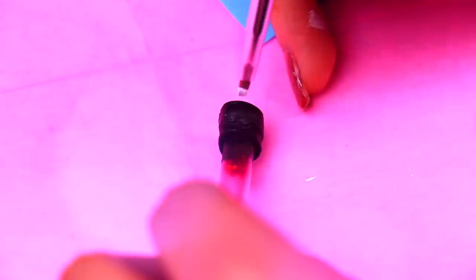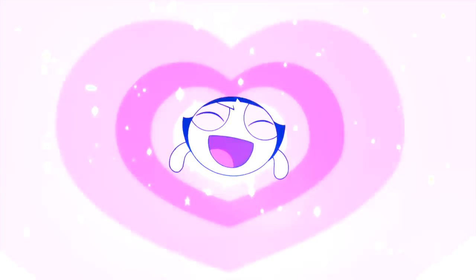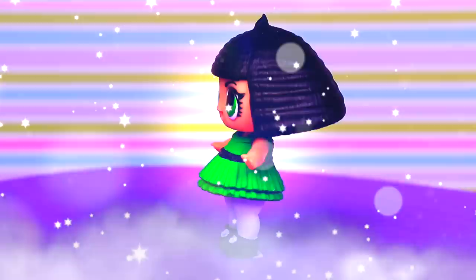And she's ready, guys! She's the bravest and most headstrong of the trio! Our LOL doll looks great as Buttercup, don't you think?